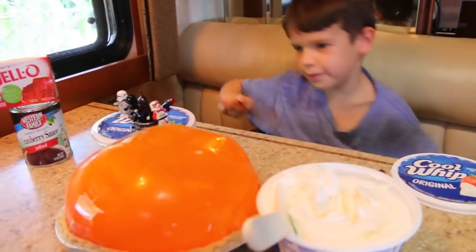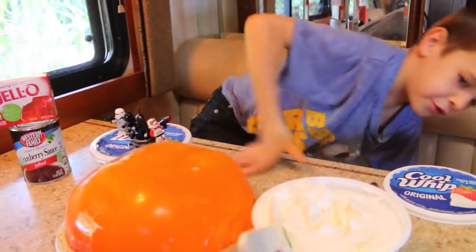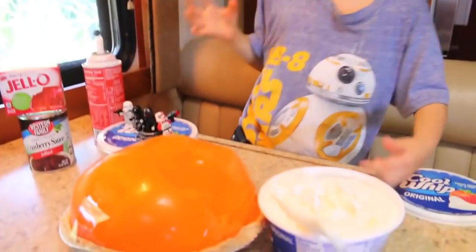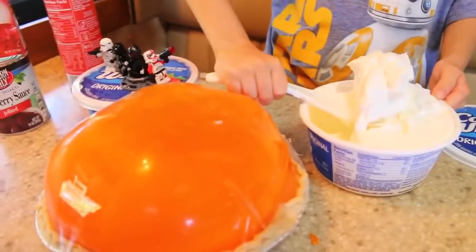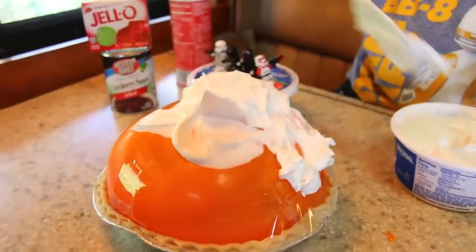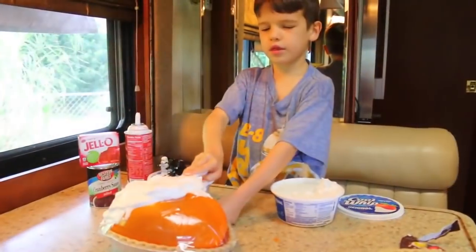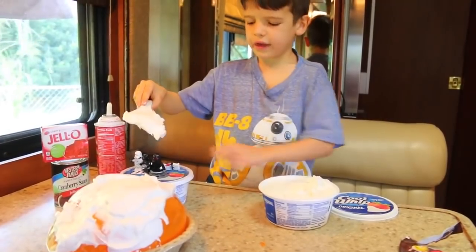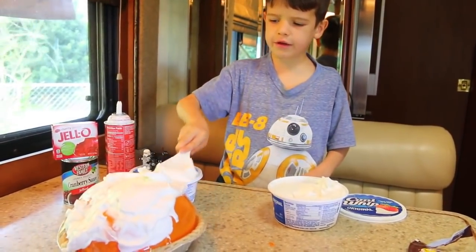And nothing happened. I have to cover it with Cool Whip now. We'll get a little swirl on the top. I think I'm going to prank my dad with this. After I'm done frosting I'll tell you about the third prank.